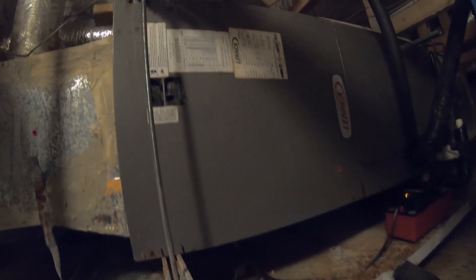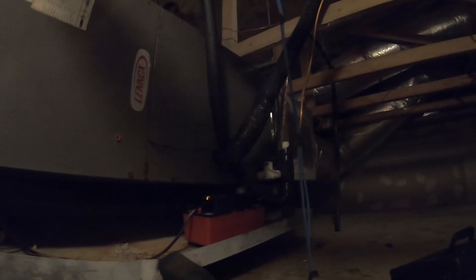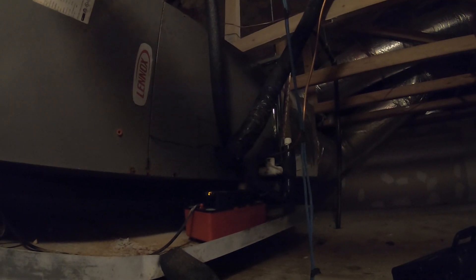All right HVAC people, got a unit here that's low on refrigerant so I'm going to do a leak search at the evaporator coil first. This is a 4-ton and I only brought my 516 so I'm gonna go down and get a quarter. I take the panel off, looks like the coil is back here.